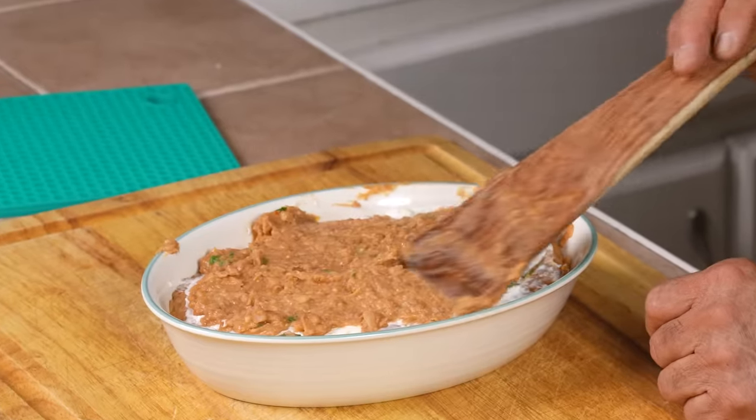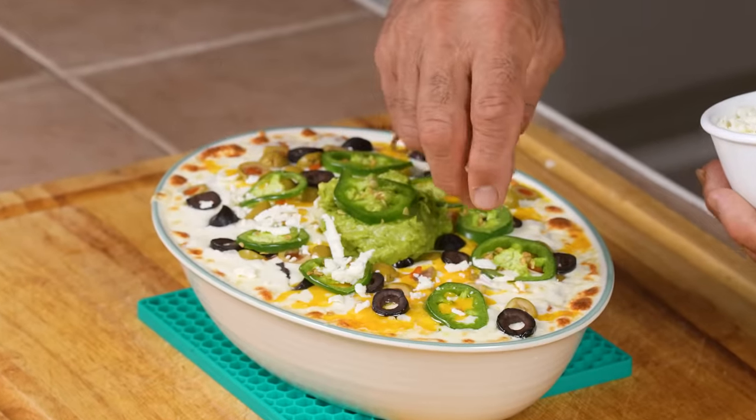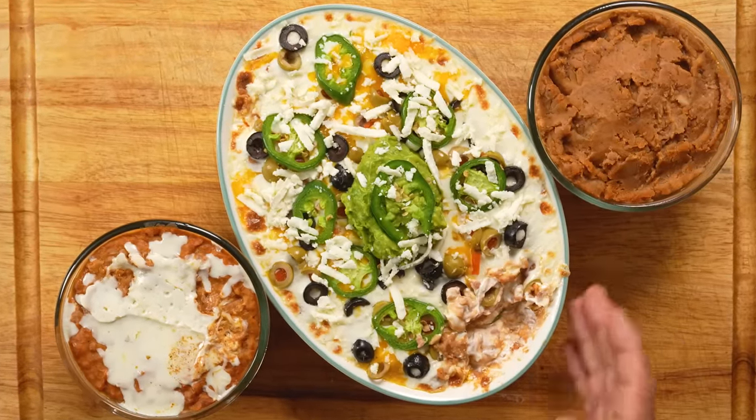Now why stop there? I've got one more bean dip recipe up my sleeve that's guaranteed to be a hit as an appetizer, for tailgating, for parties, and you name it. Now let's get these bean dips going.